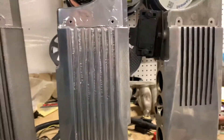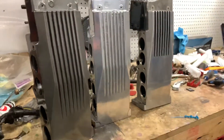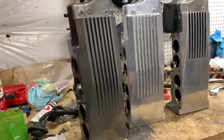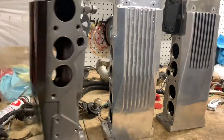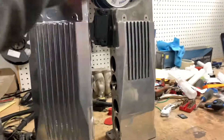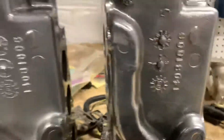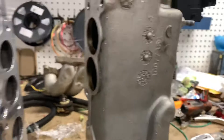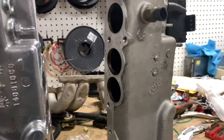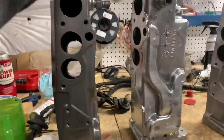I wanted to make a quick comparison video because there's a lot of confusion about these TPI intakes. The short version is they're basically all the same. Here we have three random intakes — this one is off of an 88, they all have casting marks. This is an 85, so we've got first year, mid-year, and this is off of a 90, which is the first year of the speed density setups. Really they're pretty much interchangeable, so 85 and 88 are going to be exactly the same.